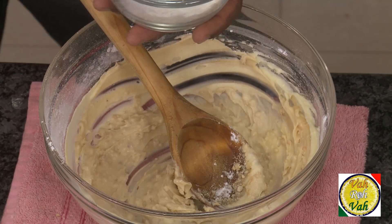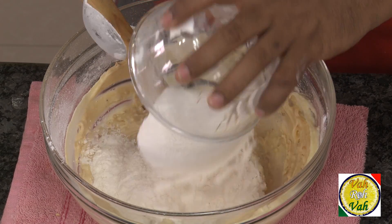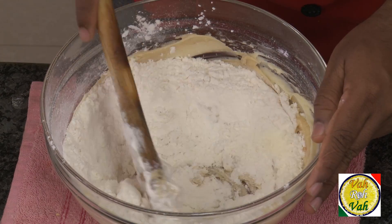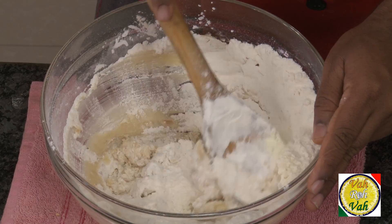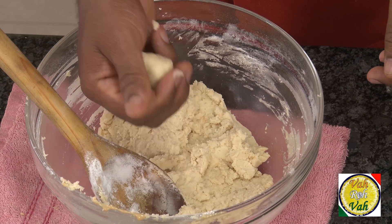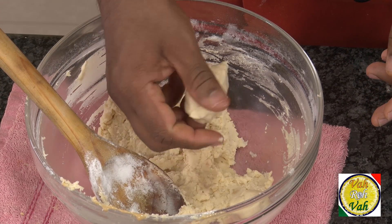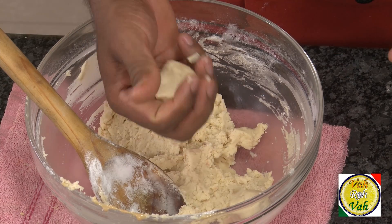Add all of the flour mixture into the creamed butter and mix everything together. You will get perfect cookies. Now look at this — this looks perfect. Making these cookies is very easy. Just bring this together into a nice soft dough.